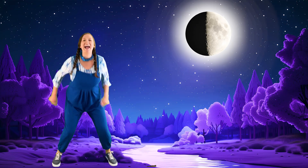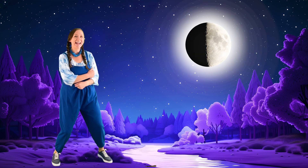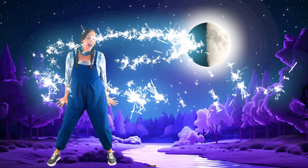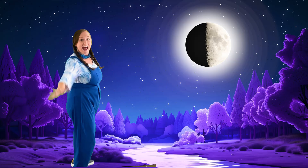Next is the first quarter — what do you see? Half the moon is shining so bright. Wee! It's the perfect time to dance and play. With half the moon, it's a happy day.